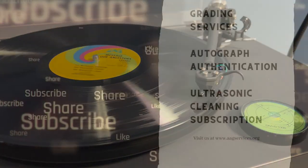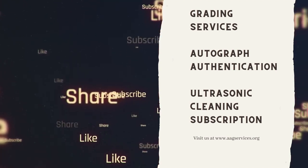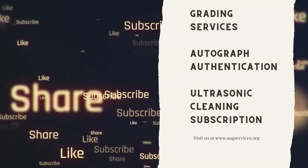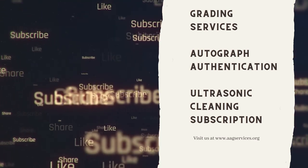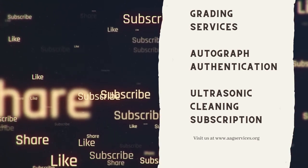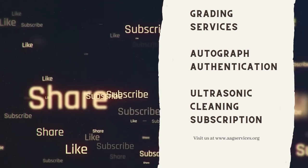Have a great day, guys. Do you have valuable vinyl records that would benefit from being certified and transferred with the utmost care and quality? Audio File Archive and Grading Services features the most comprehensive grading system for vinyl records. We also authenticate autographs and offer ultrasonic cleaning subscription services. To learn more, visit us at aagservices.org. And remember to subscribe to this video and click the bell icon. In the meantime, keep on spinning.